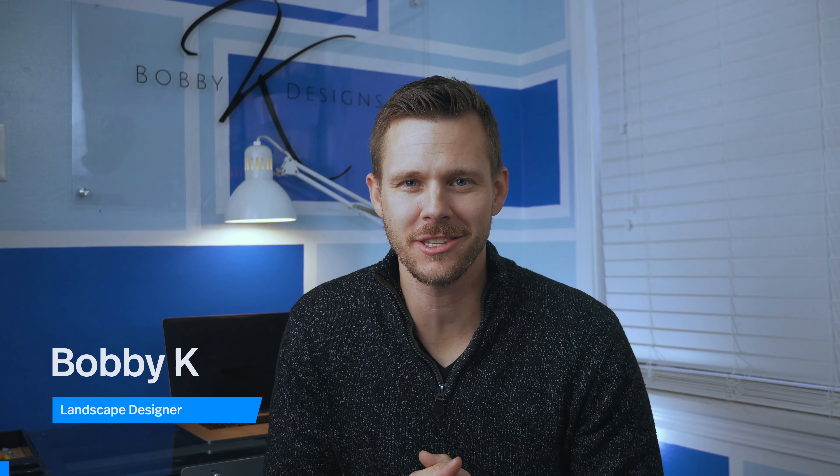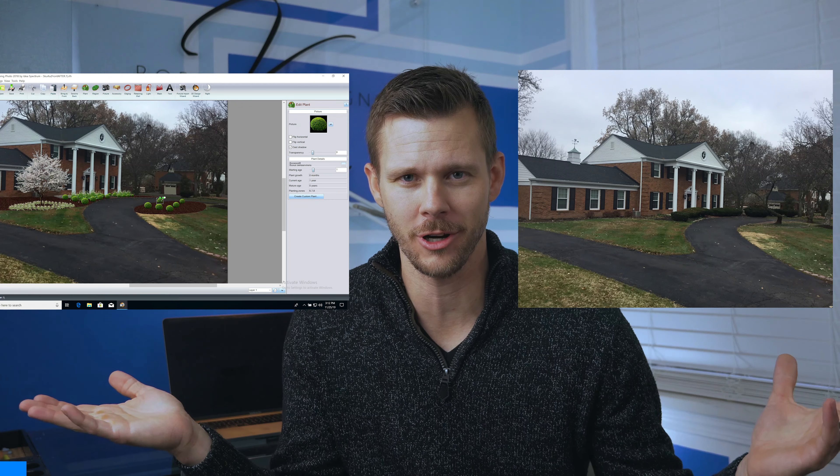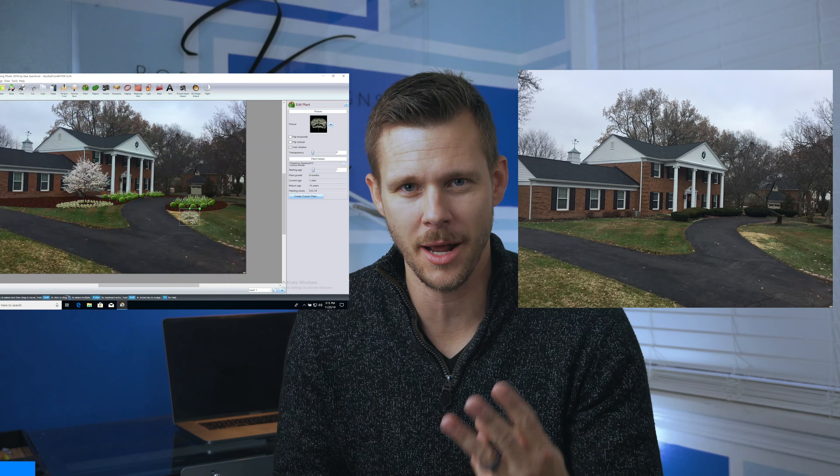What's going on? I'm Bobby K. I'm a professional landscape designer and installer. Right here I've got a before, right here I've got a transformation going on. You give me 180 seconds and I'm going to give you three tips that are going to save you a bunch of time, money, and are going to have the neighbors going, who did their landscaping? We are in the design.